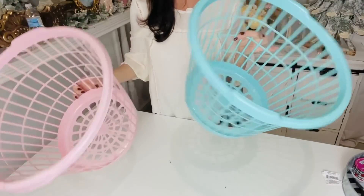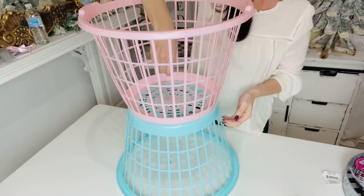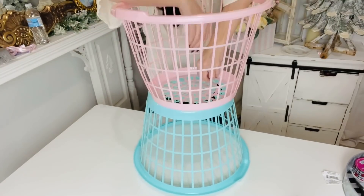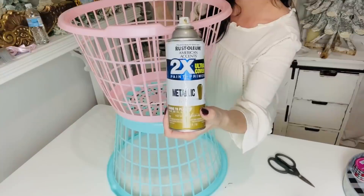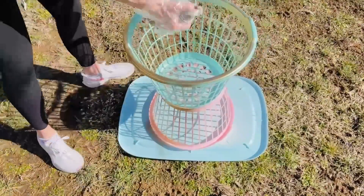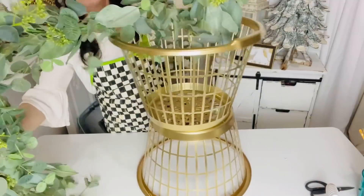For this Dollar Tree DIY I want to share how to make a beautiful blooming floral topiary using Dollar Tree laundry baskets. Take two laundry baskets and using about three to four zip ties, zip tie them together. I found it easiest to turn the baskets on their side to do the zip tying. Then I spray painted them with gold spray paint to make the baskets cohesive.